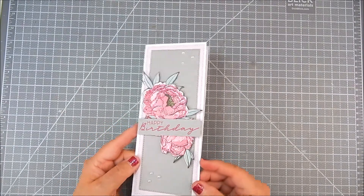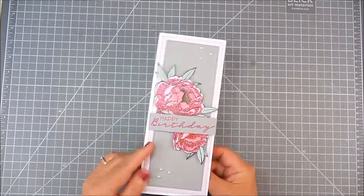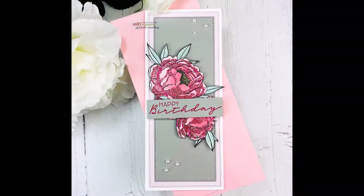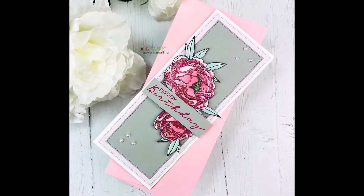It's so pretty — it shines so much prettier in person. This makes a great birthday card. I hope you like it and give it a try. Thanks so much for watching. Please take a moment to subscribe to my channel, like, and share. Have a great day.